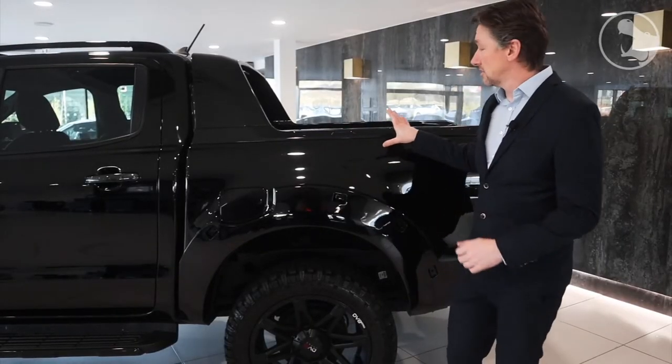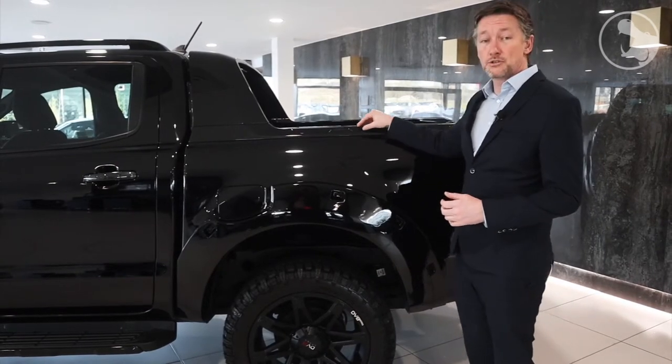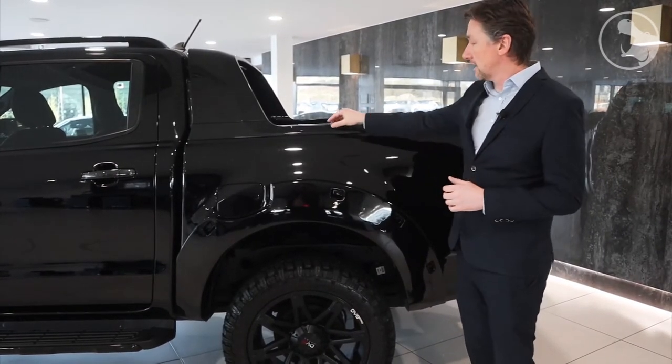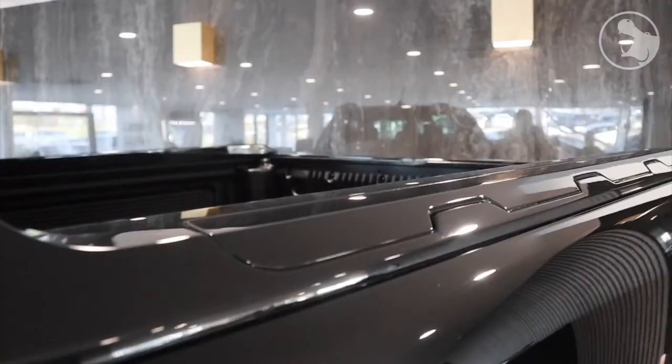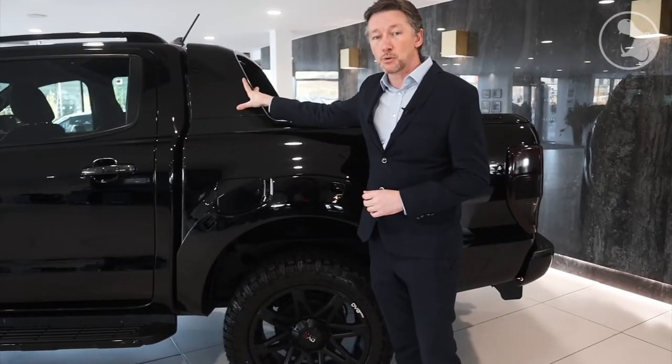Moving to the back of the vehicle, just to finish off the Stirling version, we've continued the black-packing programme, and we colour-code the back bed rails as well as the standard Wildtrak sports bar.